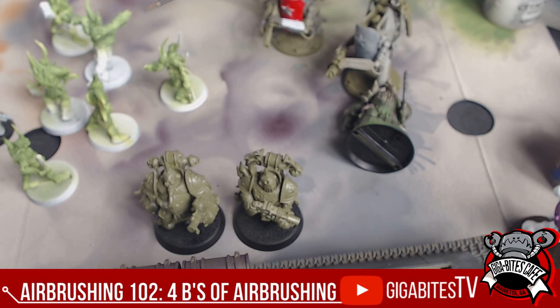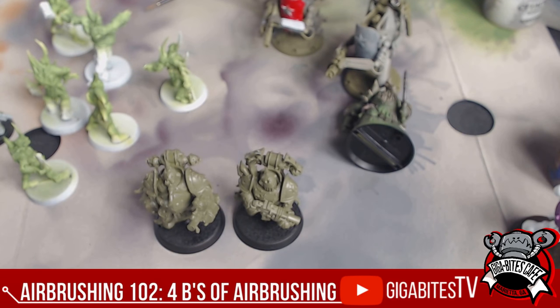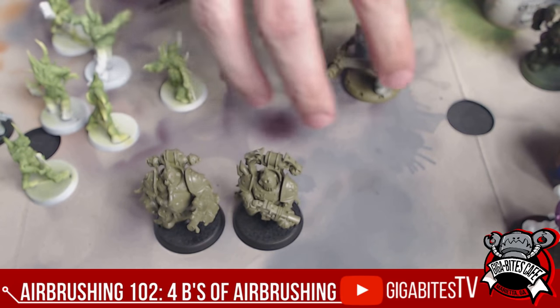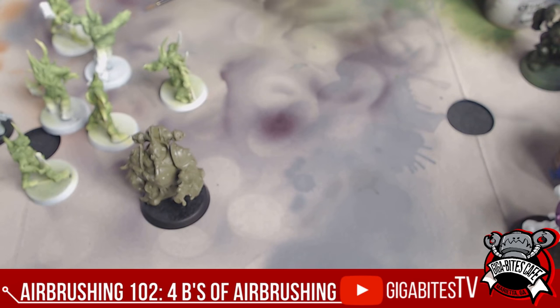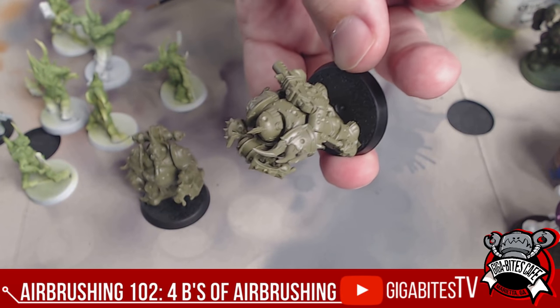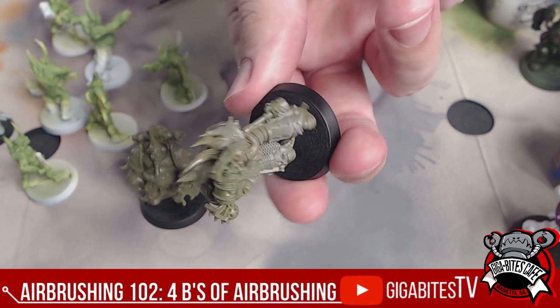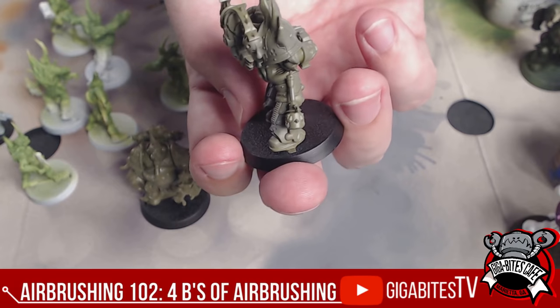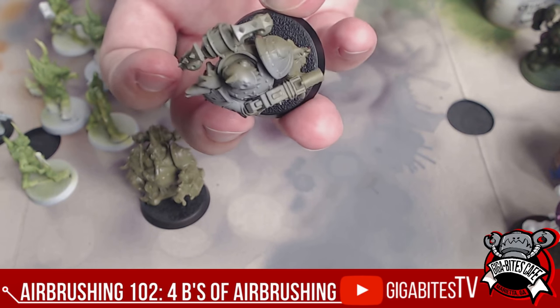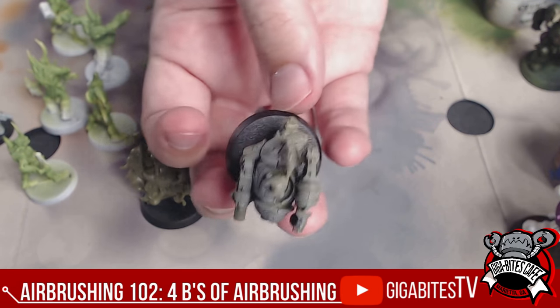We're going to add the Stynylrez and quickly base coat these guys. A nice even first spray. Let's hold the model up and go to town. Nice even coats, a little bit further away. The PSI is probably going to be a little higher, but even with the low PSI we've got here — around eight PSI — you can already see a difference in the prime. This stuff is absolutely phenomenal.